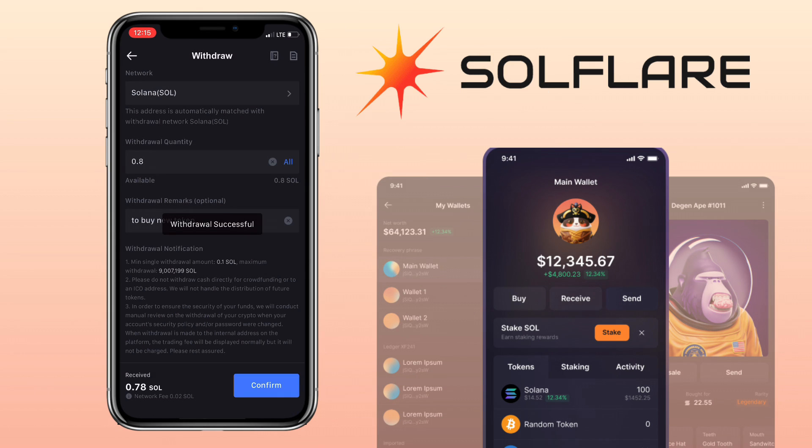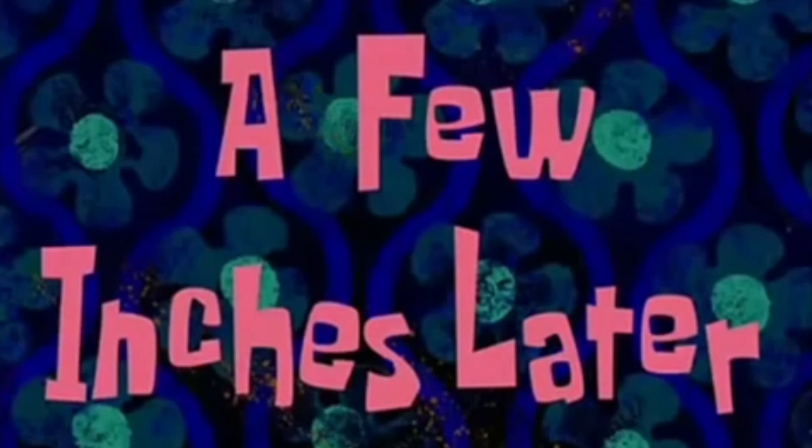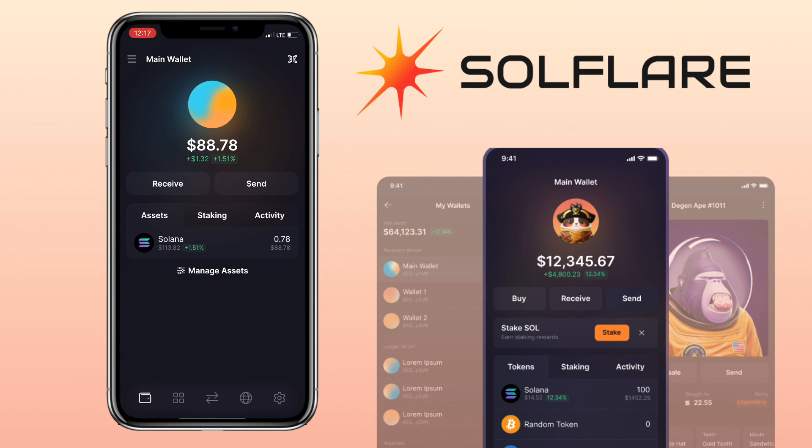Complete security verification. My withdrawal request has been submitted. Let's wait a few minutes for it to arrive in my Solflare wallet. After a few minutes, I got a notification from Solflare wallet that my deposit has been received, and I checked it on the app — it was confirmed already.